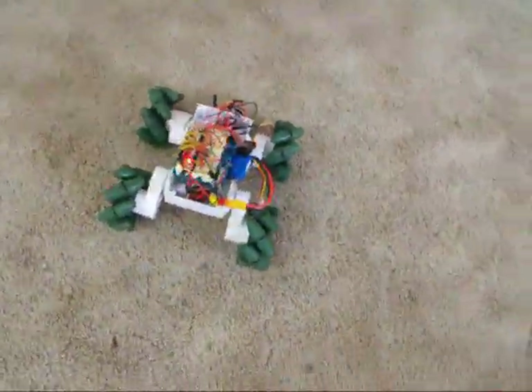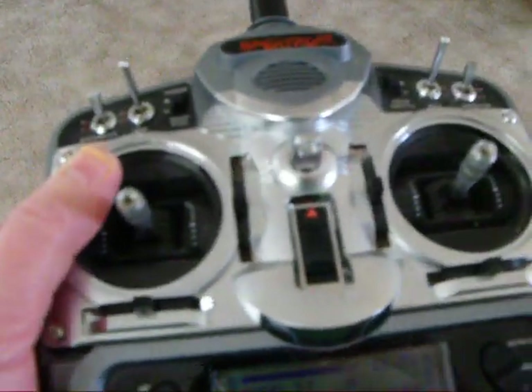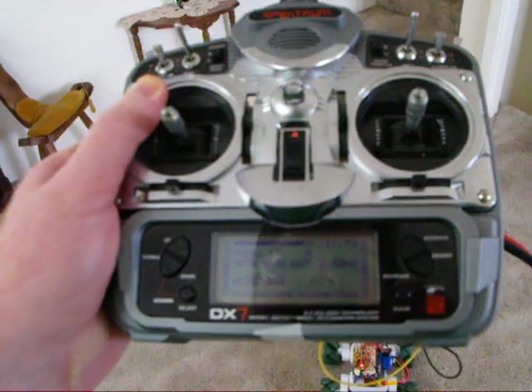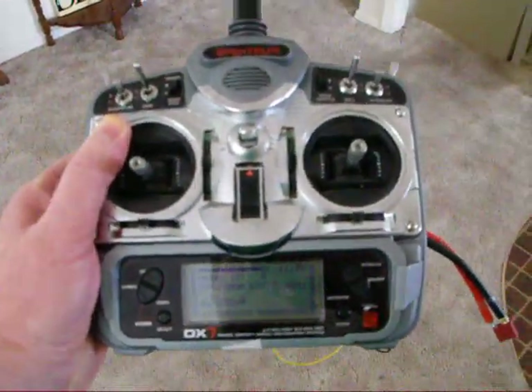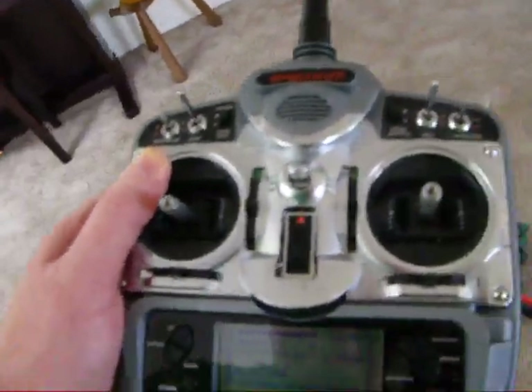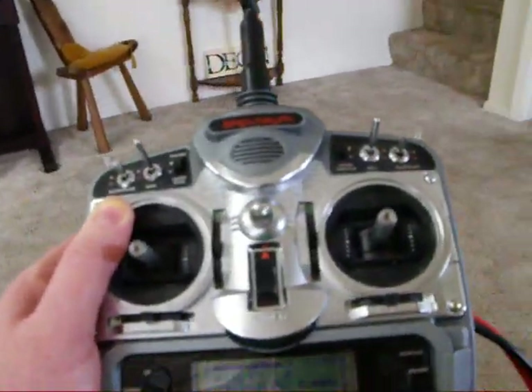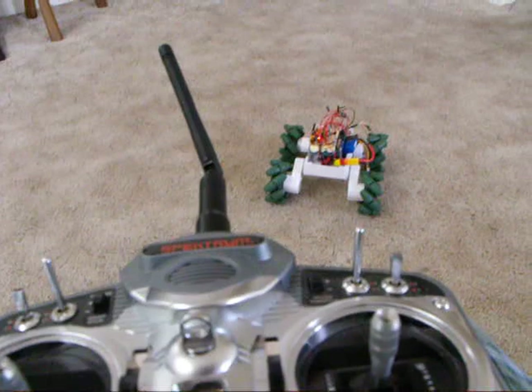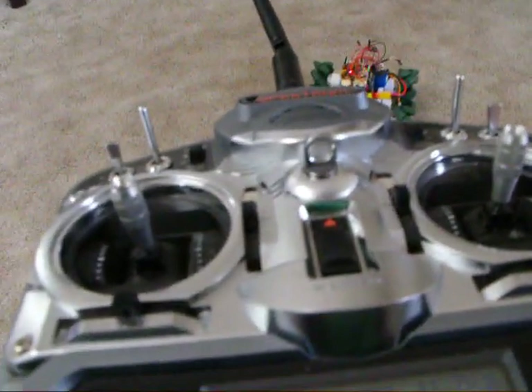I'm going to use a Spectrum DX7 transmitter. There's a wire hanging out there. I'm using a LiPo battery because my battery pack that came with it is kind of on its last legs. Let's try to see if we can control this Mecanum robot.